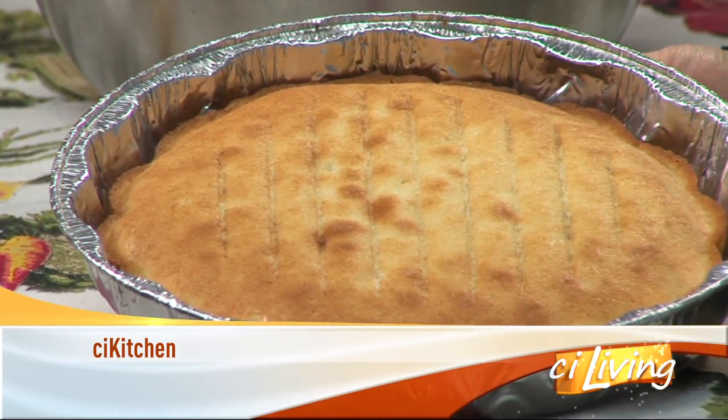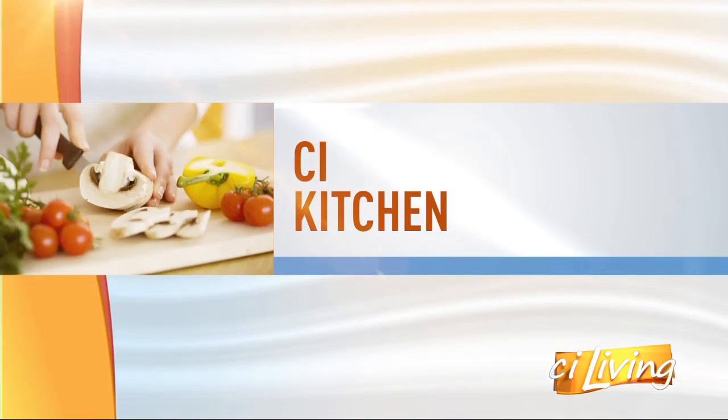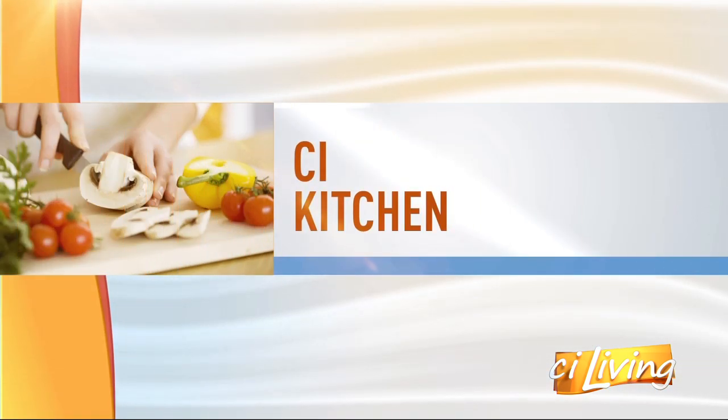You definitely want to make today's recipe a part of your family's holiday dinner, and the best part, you can have your cake and eat it too. Here to share a dessert in the CI kitchen, from Family to Table blog, it's Natalie Kenny Marquez.